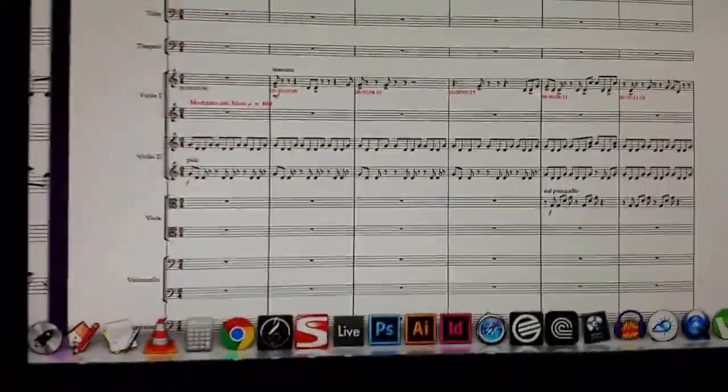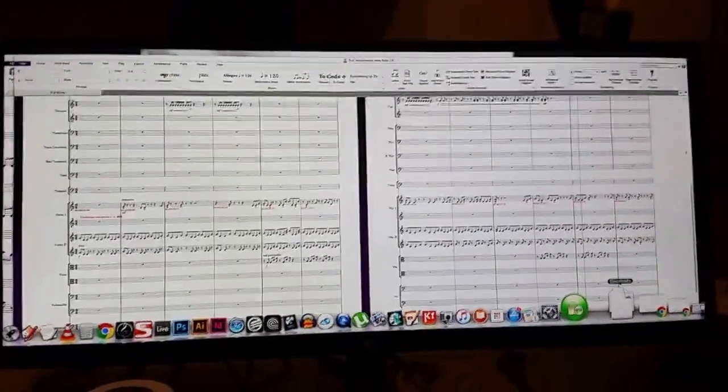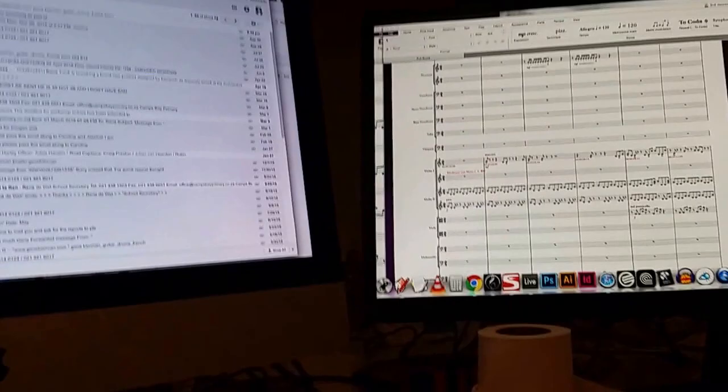I do a lot of music software so I now have a proper spread with the proper resolution all the way across, which is really great for my workflow - working with Sibelius or Ableton Live or whatever. It's really, really great.